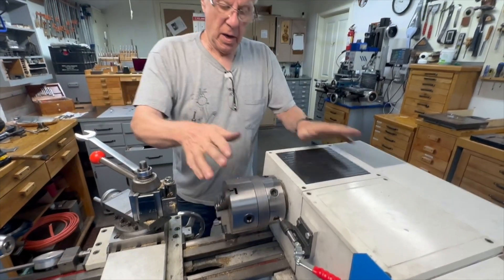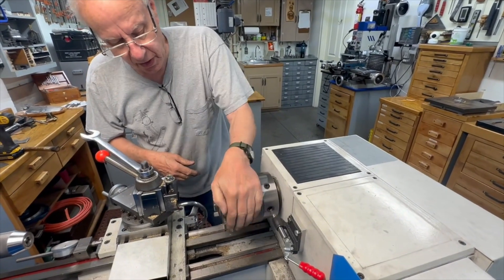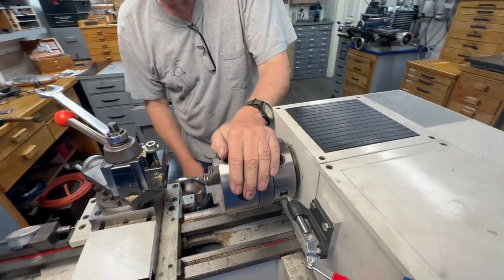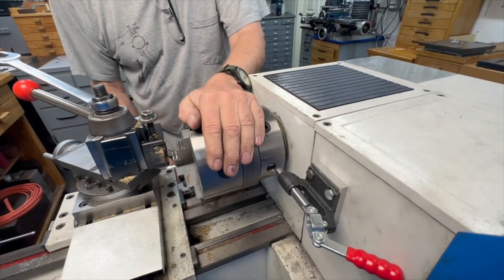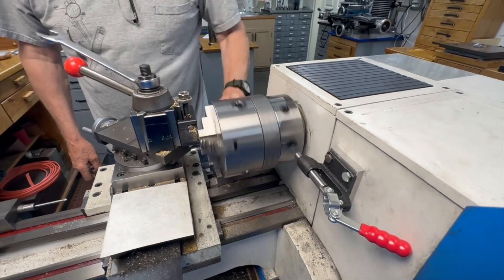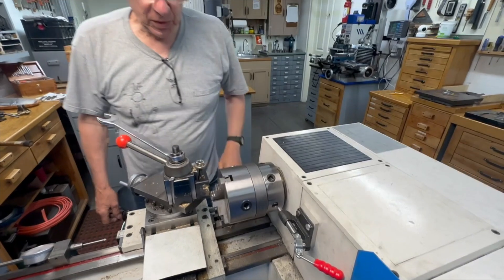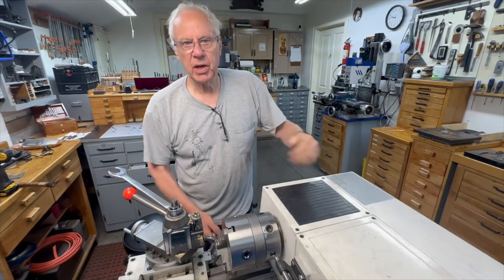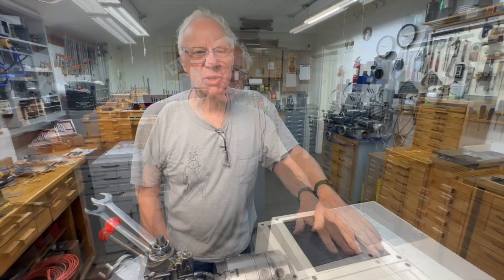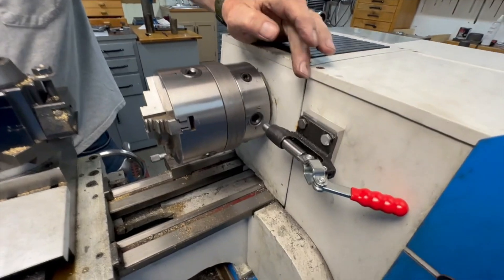A good habit is to always, before you start turning something, give the chuck a spin by hand and make sure the stop is clear and everything — tool bits and so forth — is clear. It's just good practice, and I always do this, so there's no way I'm going to leave it engaged. Thank you for watching — if you liked what you saw, give us a thumbs up and subscribe.